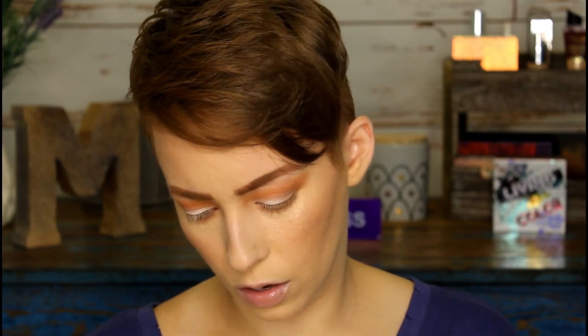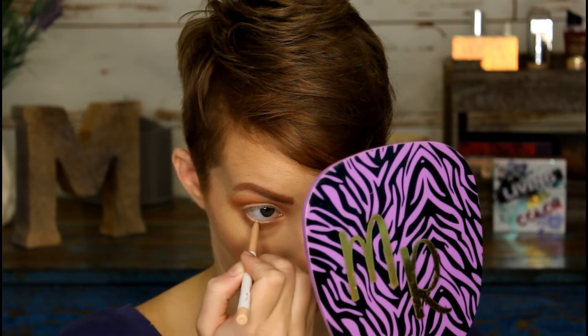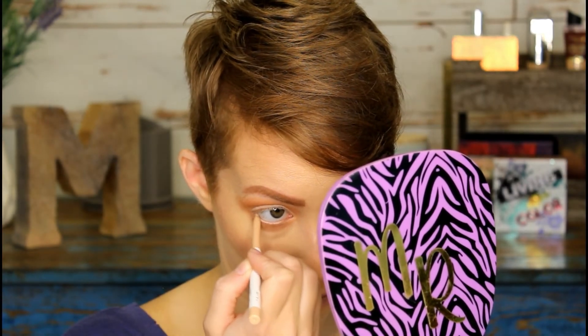Let's do eyeliner in the waterline. I'll do this nude one by ColourPop — I want to warm it up a little. I do have a white eyeliner from 100% Pure that works amazingly. Let's put the nude liner in the waterline. The point of doing that is it just opens the eye up a little bit and takes away the pink.